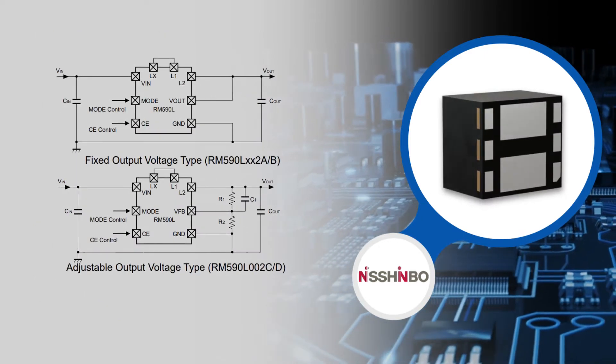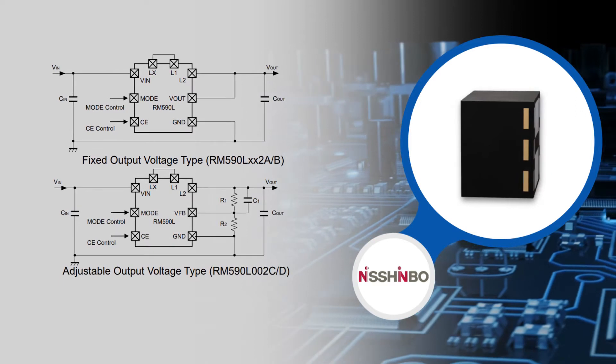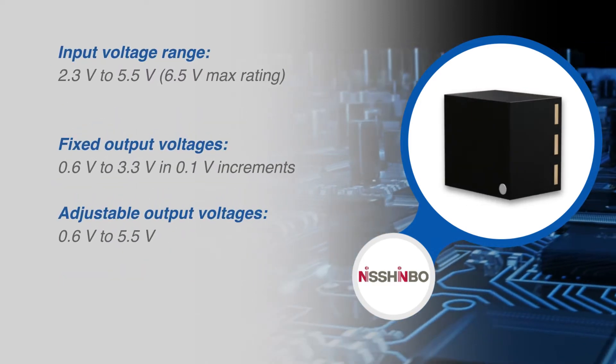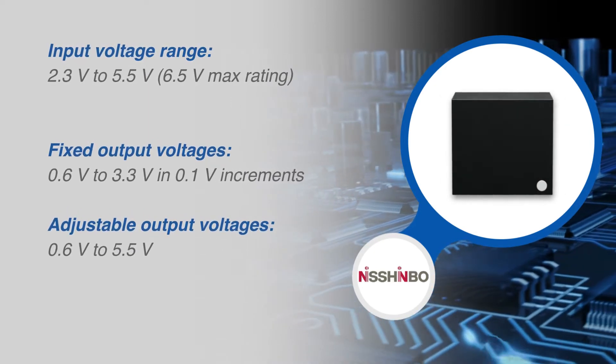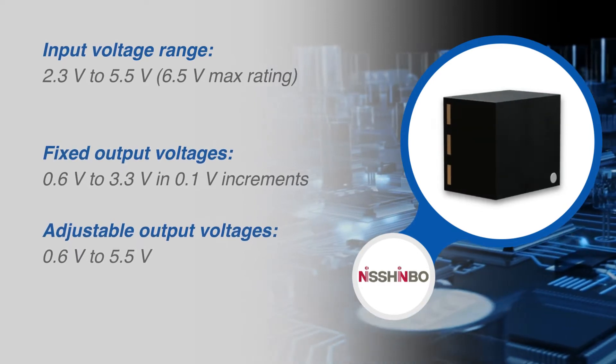The RM590 has an input voltage range from 2.3V to 5.5V and offers fixed output voltages from 0.6V to 3.3V in 0.1V increments, or adjustable output voltages from 0.6V to 5.5V.